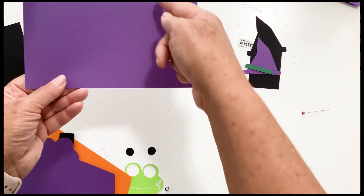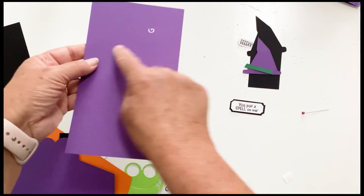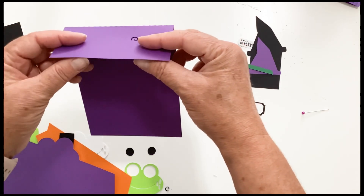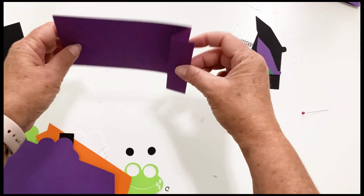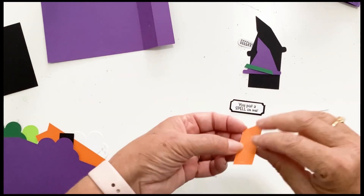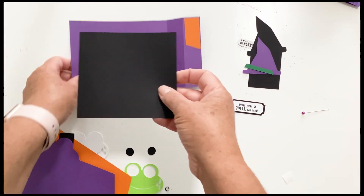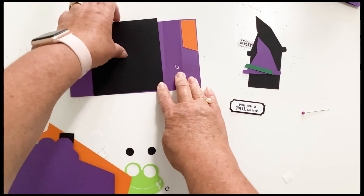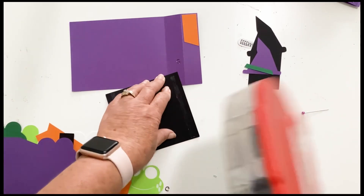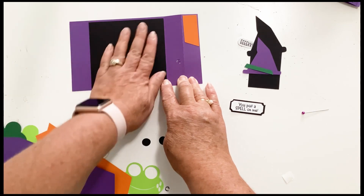Let's start by folding up the score line closest to the center, and the score line closest to the edge folds down, so we have that Z look again. Let's add our embellishment panels — the one cut at an angle goes on the right hand side. This one is a rectangle, not a square, so make sure it fits without hanging over the top piece. Line it up along that score line. That's our back piece, so we'll set it aside.